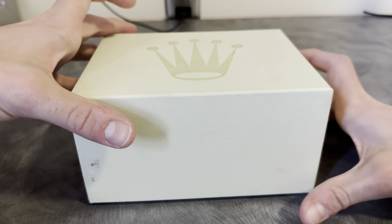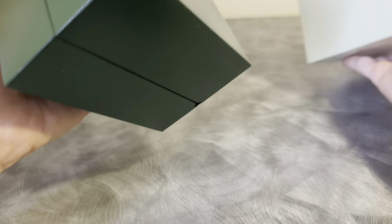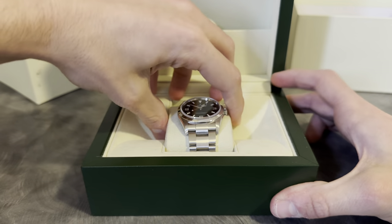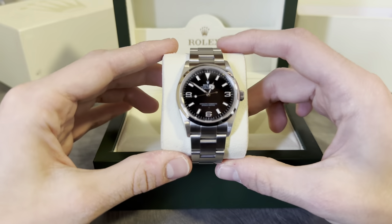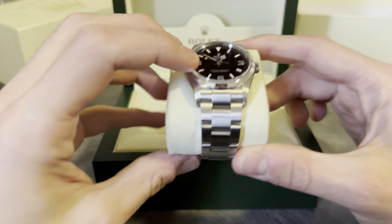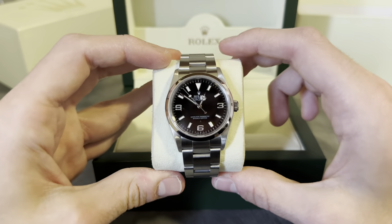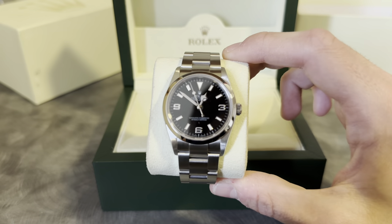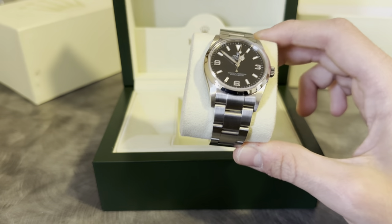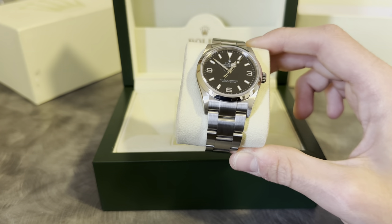All right, so here is the outer box — this is just a classic last generation Rolex outer box — and here is the inner box many people are very familiar with. Opening it up, you can see this is the watch: a Rolex Explorer reference 114270. That is not the focus of today's video although I definitely enjoy this watch a lot. It's a beautiful example of the last generation 36 millimeter model, but we'll do a separate review on that and talk about why I picked this watch later.